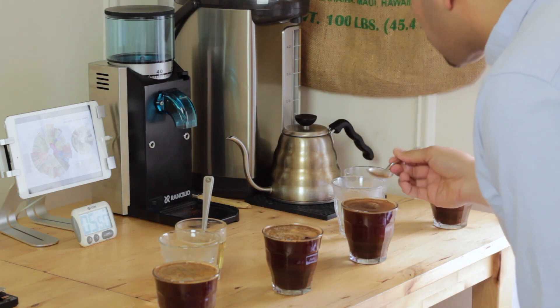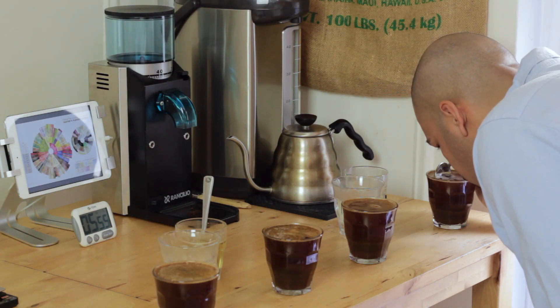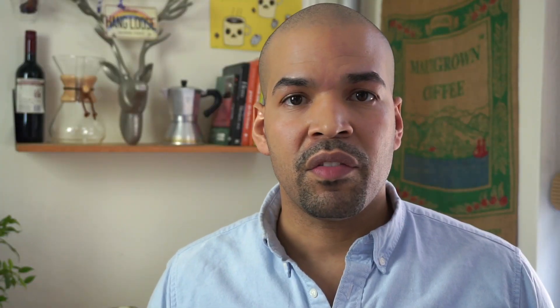Aroma is the smell of ground coffee when infused with hot water. When we break the crust, we check the aroma and take notes on what we're smelling. I'm looking for roasted almond, golden raisin, malt, chocolate, and caramelized sugar. After evaluating the aroma, we're going to let it sit for eight to ten minutes to allow the coffee to cool down more, and then we'll start slurping to taste the coffee.